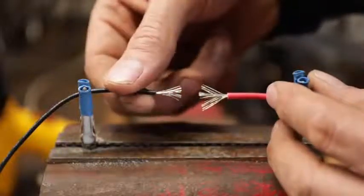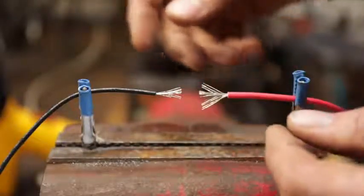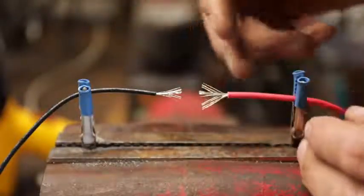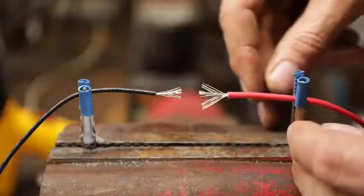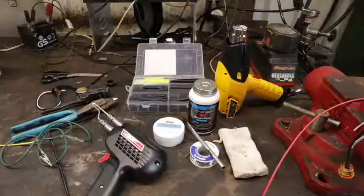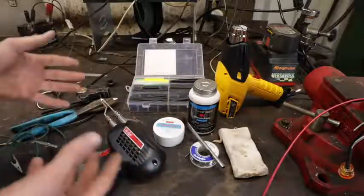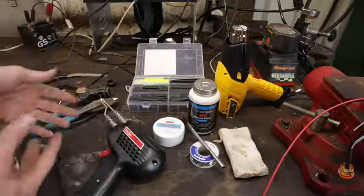Soldering is a little intimidating for a lot of folks, maybe because you don't have the equipment or you've had bad luck with it. I'll show you how easy this is with just a tiny handful of tools. There are really just a few things you need in your kit, and it's worth about a hundred dollars to put together a kit that'll serve you for a lifetime.